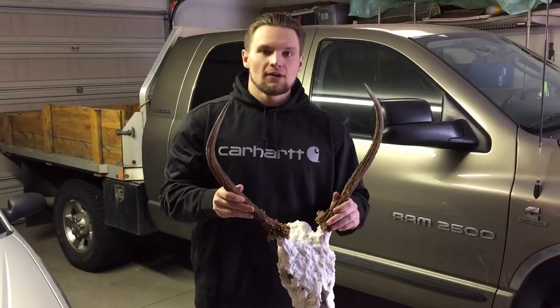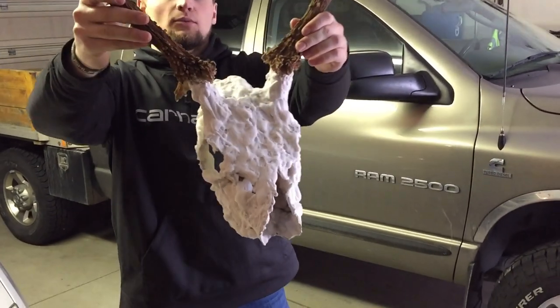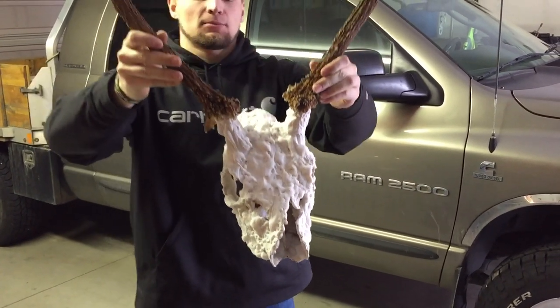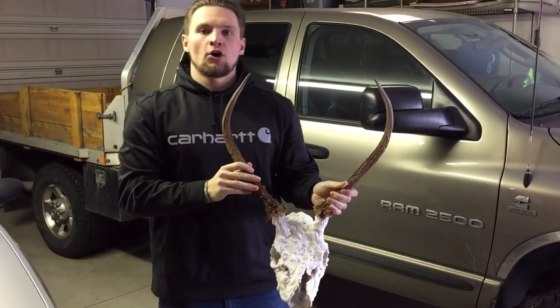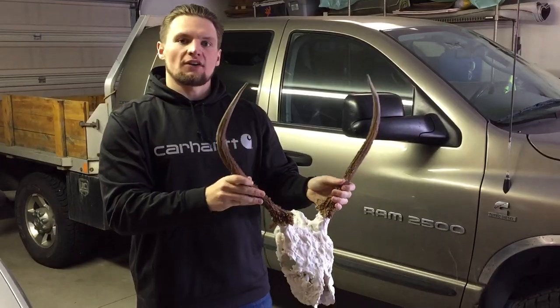It's day two and the skull has dried with the bleach on it. The next step is to take the hose and really spray it down to get all this hardened bleach off of it.